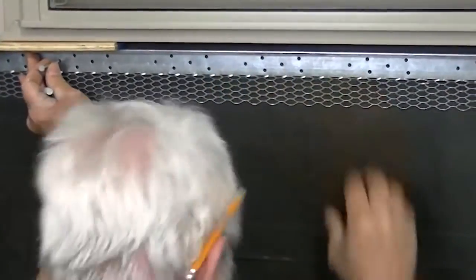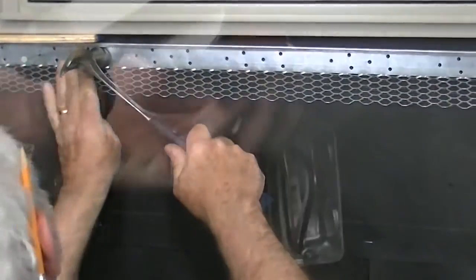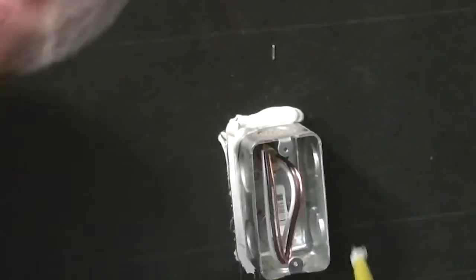When installing windowsills, door trims, or any architectural detail, be certain all proper flashing has been installed before beginning mortar work. See the flashing video for more details on proper flashing techniques.